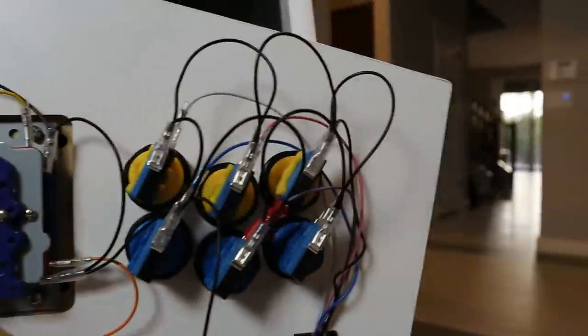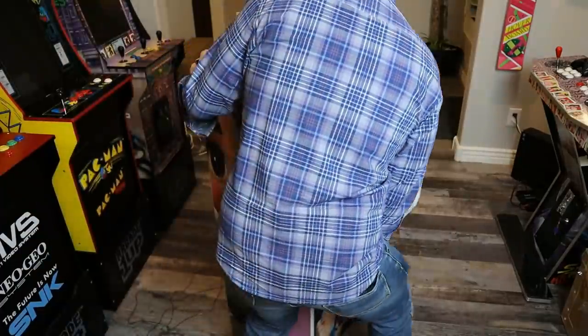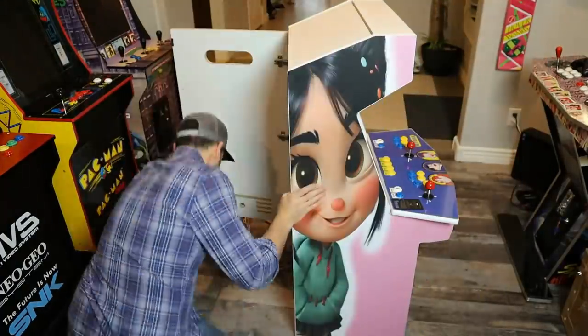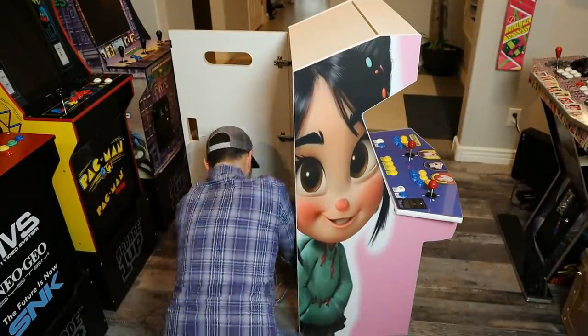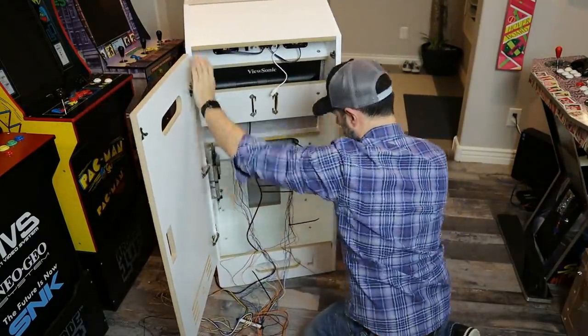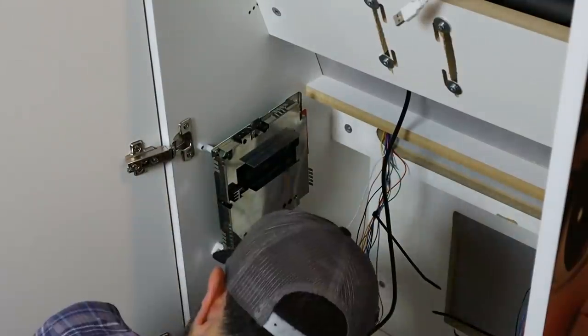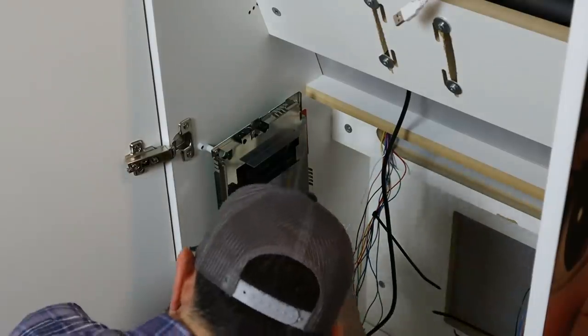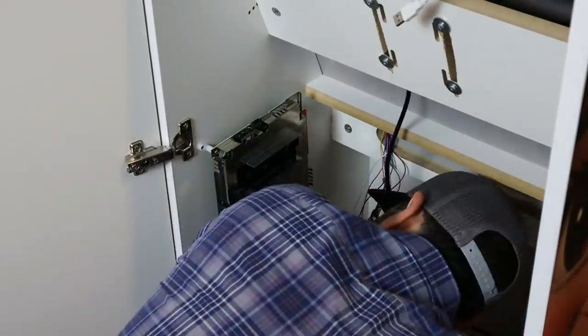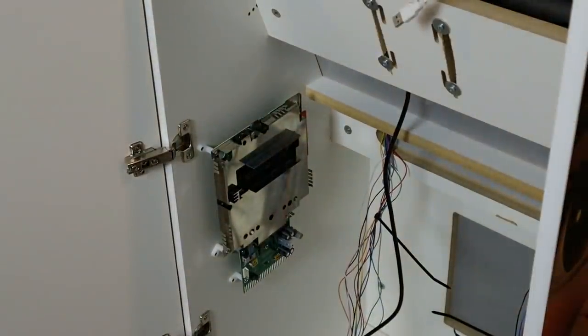Let's spin this guy around. Keep in mind, this is a lot heavier than an Arcade 1-Up — this is a lot thicker wood, a lot more sturdy. It does take a little bit to turn it around. Here is the mystery board. I am not going to talk about this until we get to the end of the review, but I'm super stoked for what this system has in it. I kind of gave a hint in the beginning of the video, but you will have to stick around to find out what that thing is.